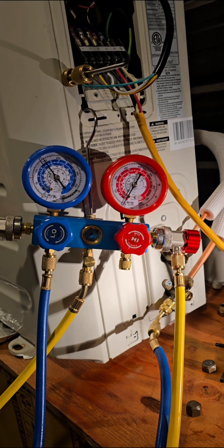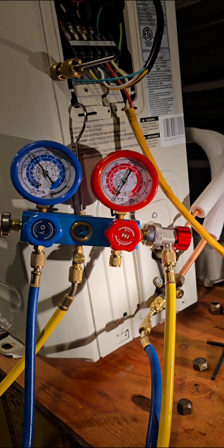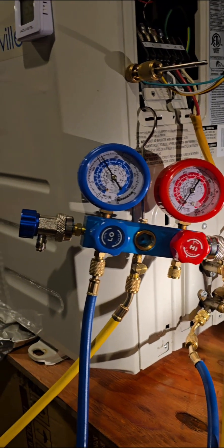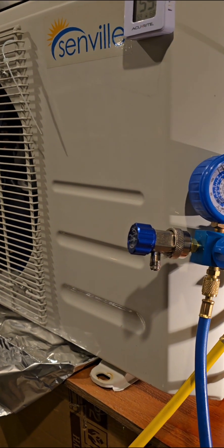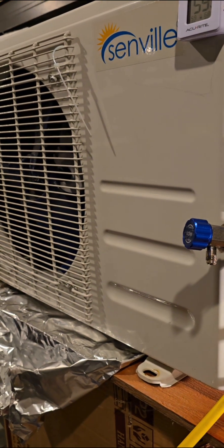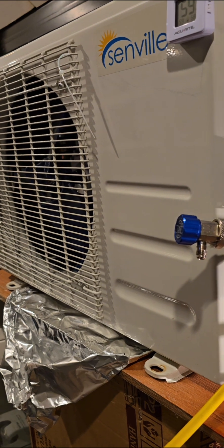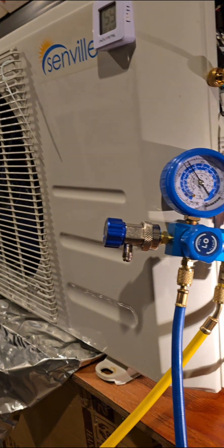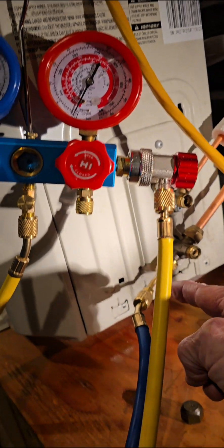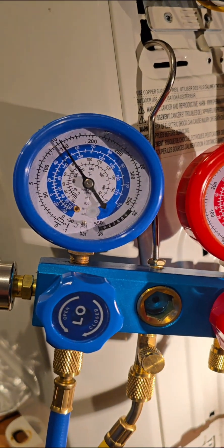You want to turn the inside unit on, turn on cold and fan. And as soon as you do that, the outside unit is going to turn on. As soon as it turns on, we're going to turn off the valve here. You have it hooked up right here, just the low side. It's coming up and you can see the pressure on it right now — that's how much pressure is in it.